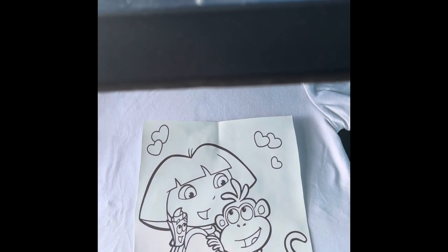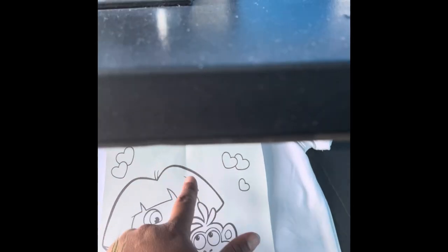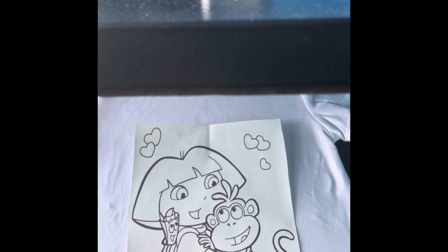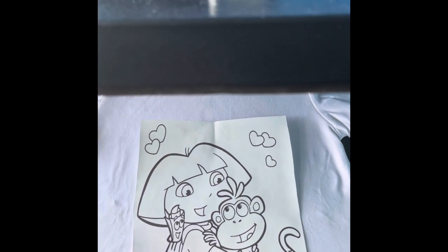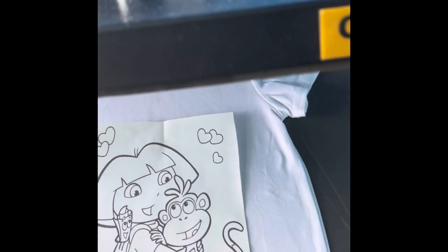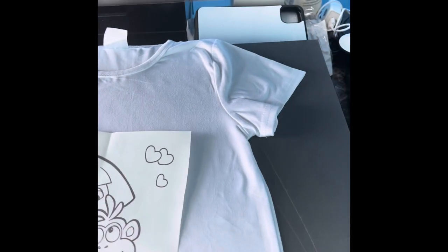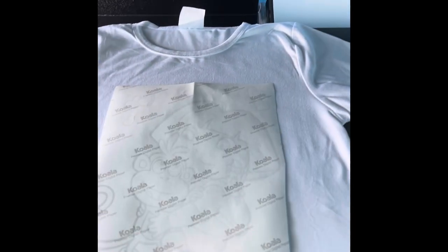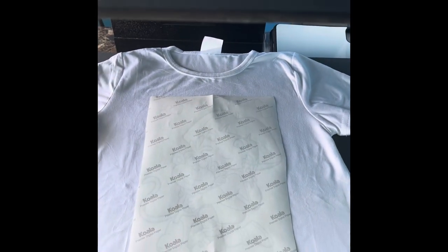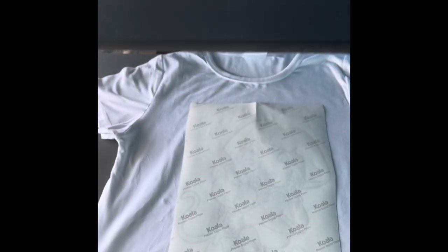We have our coloring sheet. I fold it in half to give me a halfway mark so I know where the middle of the sheet is, since I've already cut off the border lines when I printed it using the Cricut Design app. I flip it over and line it up approximately in the middle of the shirt. We're going to press at 400 degrees for 60 seconds.